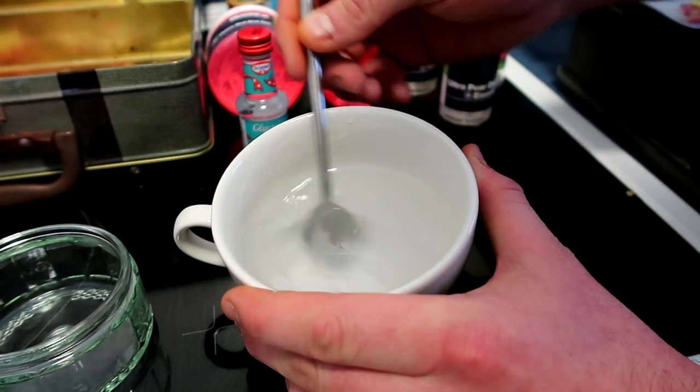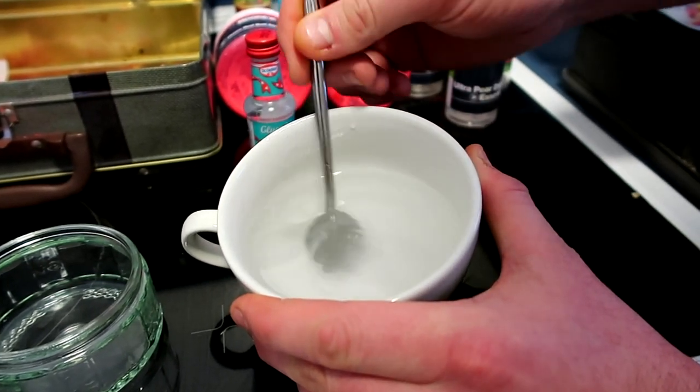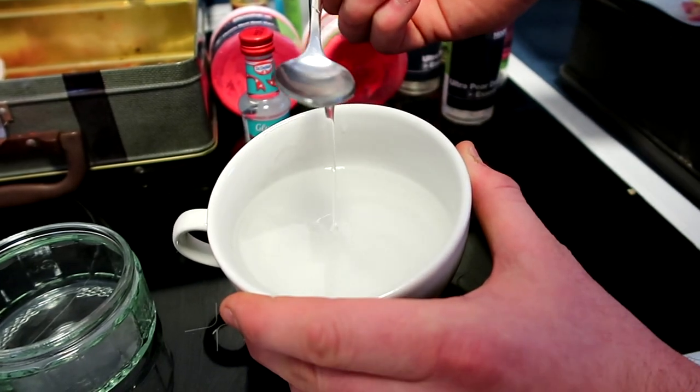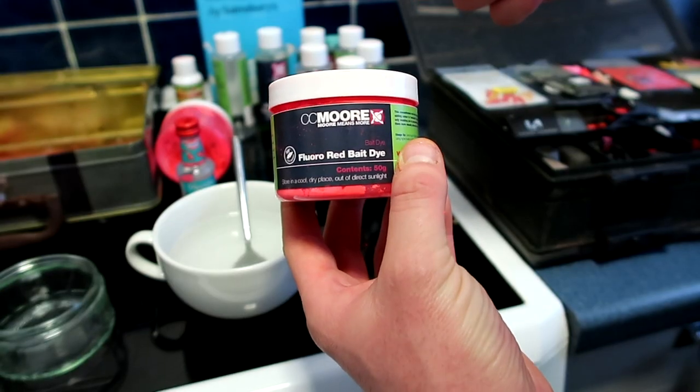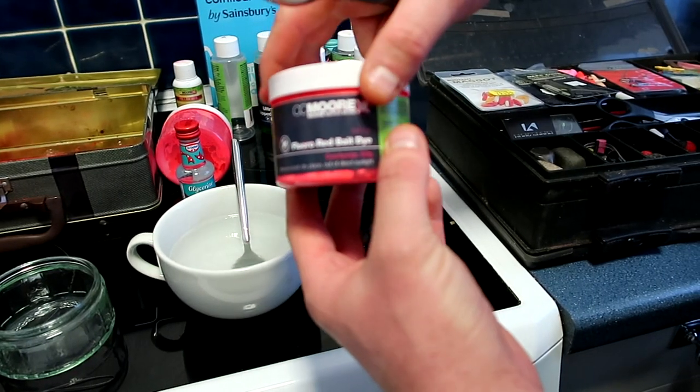So that's where I'm at now. There's the consistency — a very very watery consistency — but I'm going to show you in a second how you thicken this up, how you add your colour and make it look pretty. So on to the next part of the mix: this is again CC Moore and this is a Floro Bake Dye.